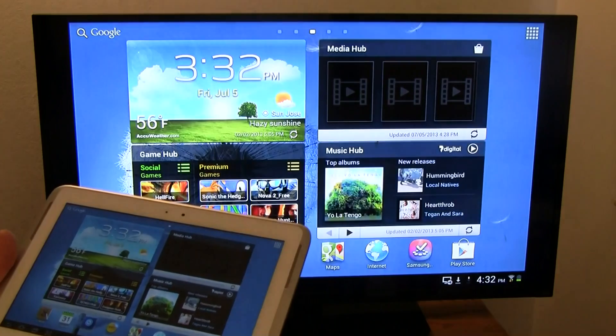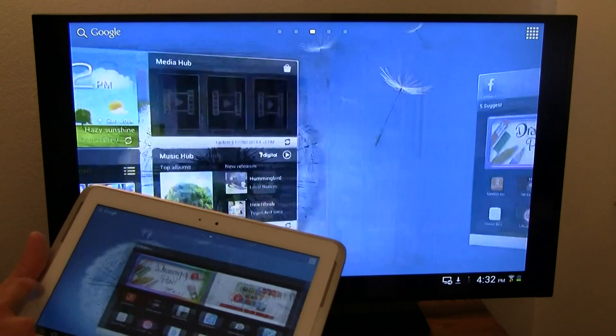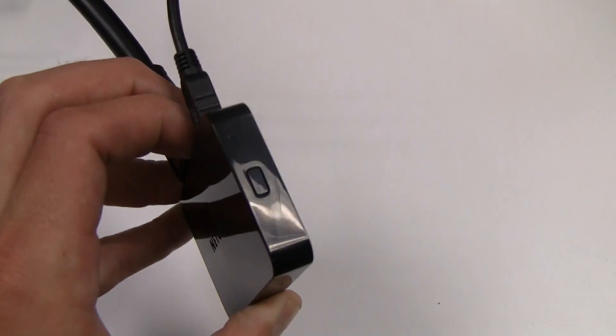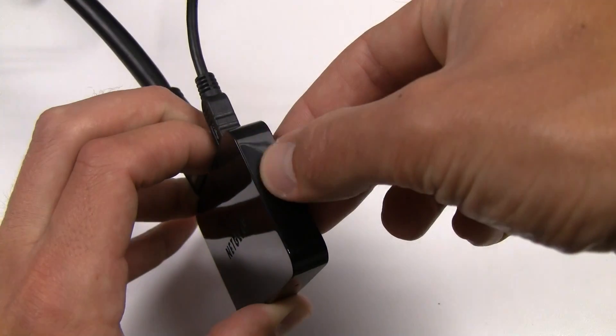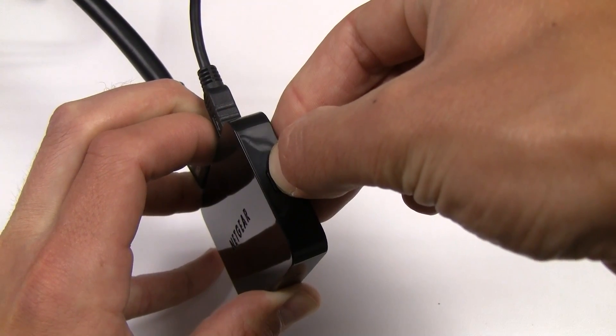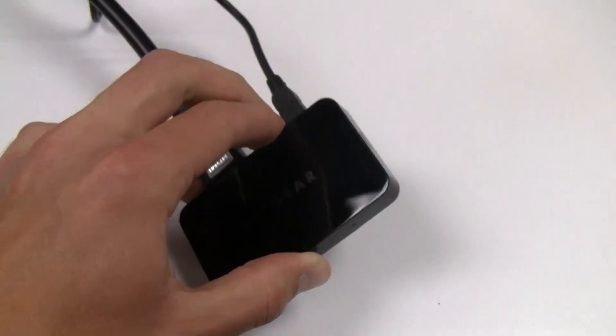Although you can connect your device at this time, it is recommended that you update to the newest firmware for the best entertainment experience. In order to update your Push2 TV, press and hold the button on the side of your device for 7 seconds. Next, follow the steps on your screen or follow along to complete your firmware update.